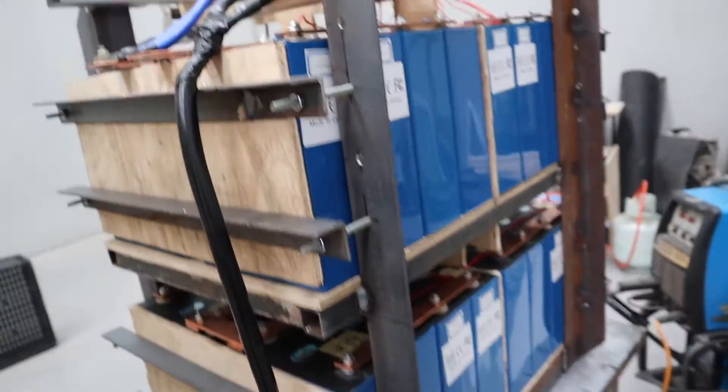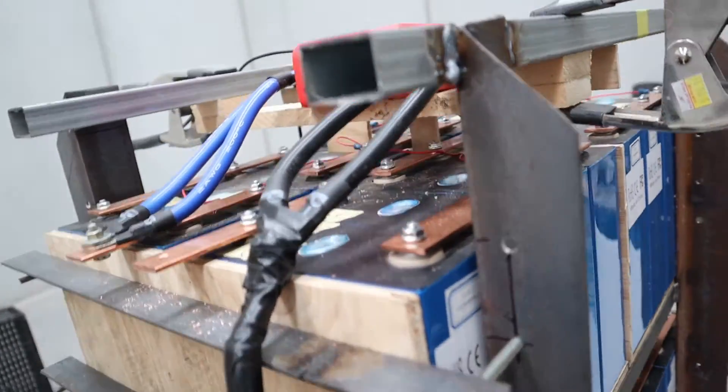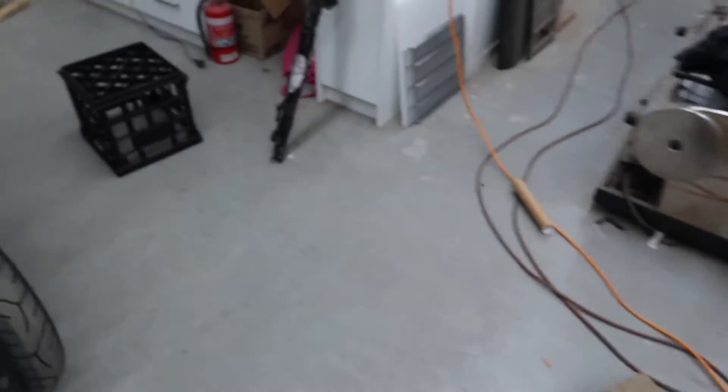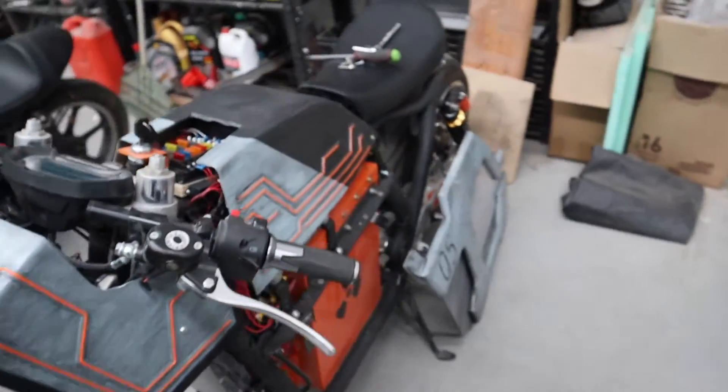The negative is hooked up, need to hook the positive up now. But I need a pre-charge resistor which I don't have, so I'm stealing one from a toaster.